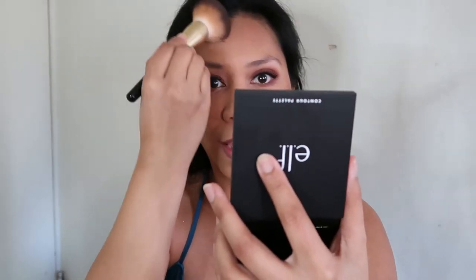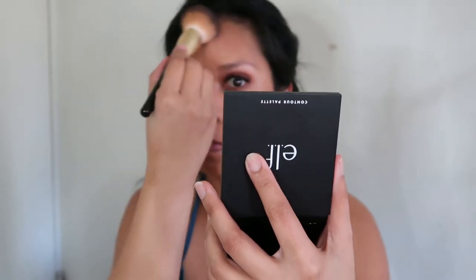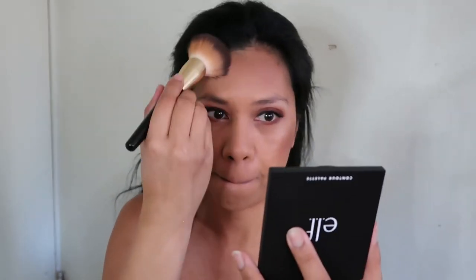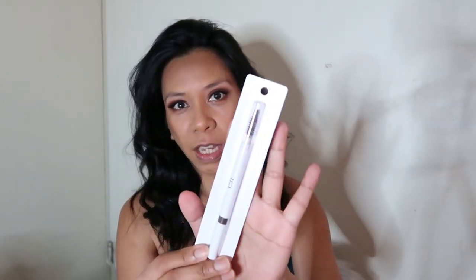The shades in the contour palette are actually really dark. Let's apply it to the forehead. Okay, our contour is done. Now we're going to do our eyebrows — we almost forgot about the brows! We got so excited about the contour palette and the foundation. Eyebrows are life, so let's not forget the most important step.